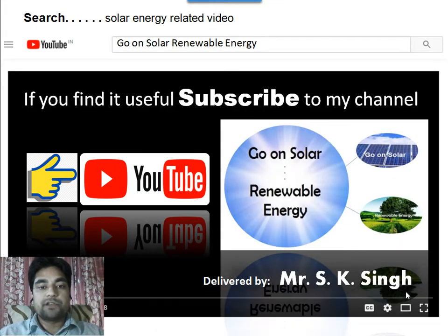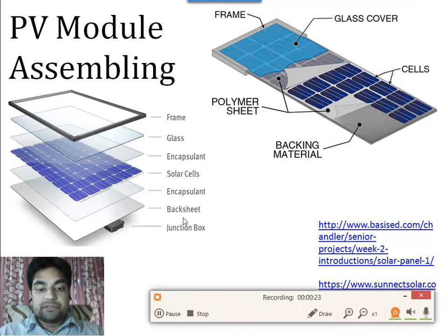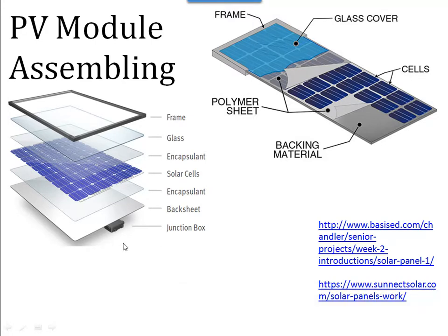Welcome to my channel Go on Solar Renewable Energy. Today I will discuss the assembling of the PV module. I have taken these two images from the link given. You can see here the frame, the glass, the encapsulant, the solar cell, again the encapsulant, the backsheet, and the junction box for the electrical connections. I will explain each one by one.